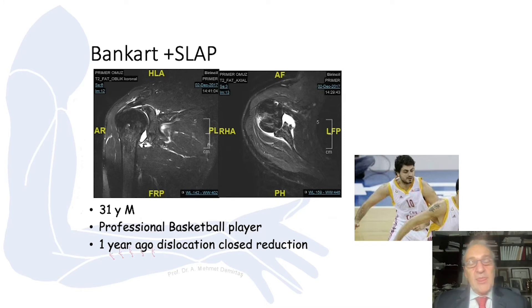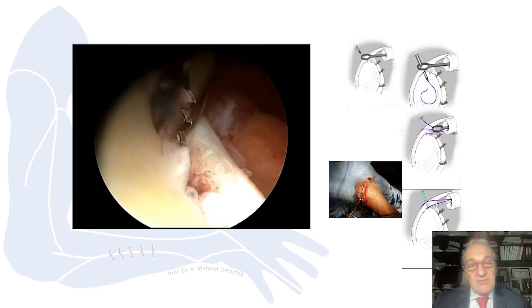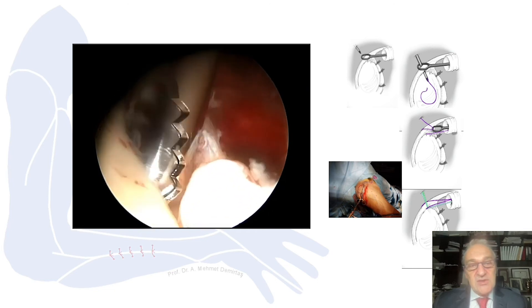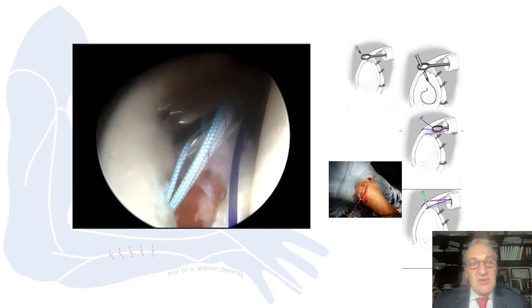Sometimes, especially if it's an athlete, the Bankart lesion is also accompanied by a SLAP lesion, because the biceps also contributes to shoulder stability. With high-energy trauma, a SLAP lesion may be present as well. If you pay attention to this video, different from the other case, you can see intact labral tissue.